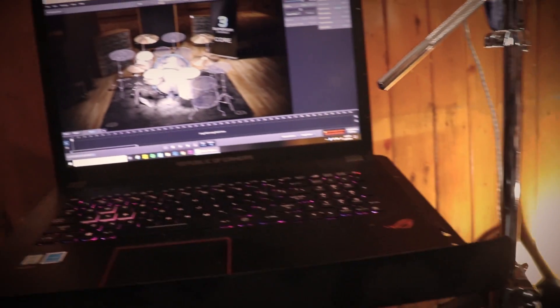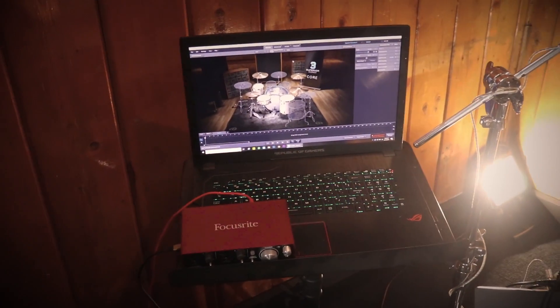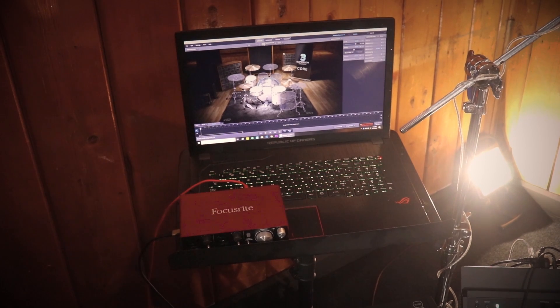Option number two to upgrade the sound of your TD-17 is to buy drum software. This is more expensive than a settings pack but much more in depth. Drum software is essentially a virtual drum module that lives on your computer — you connect to your drum module via USB, hit a drum, and your laptop knows which drum you hit, how hard you hit it, and generates the sound. Because it's a laptop with a powerful processor and larger samples to draw from, you get a better sound overall. It's more setup and more headache, but the overall quality is way better.